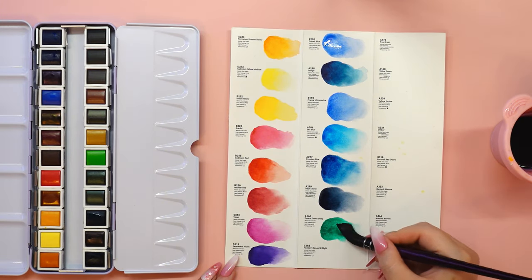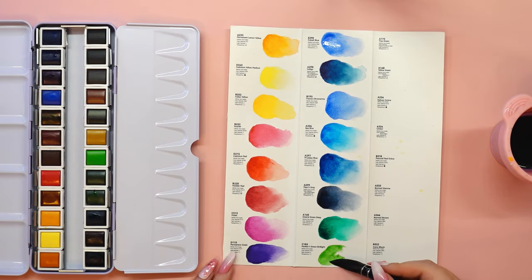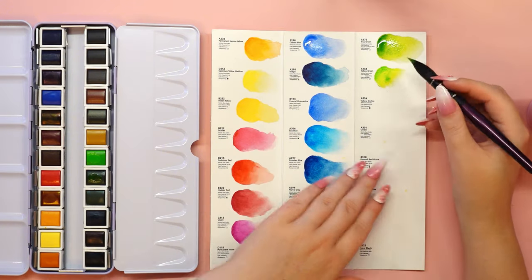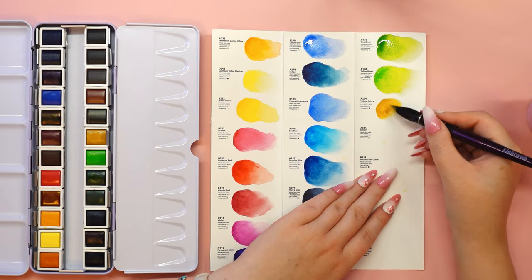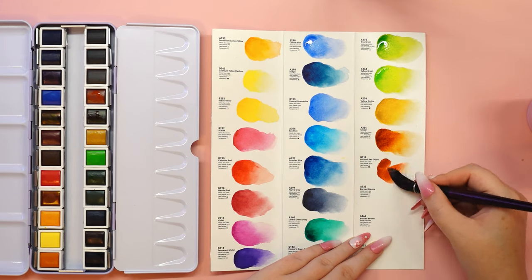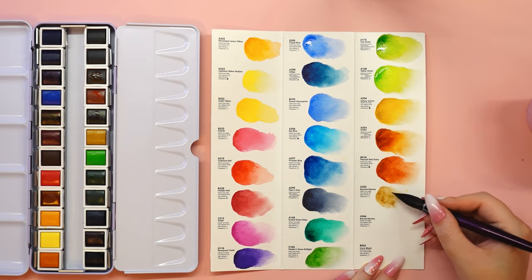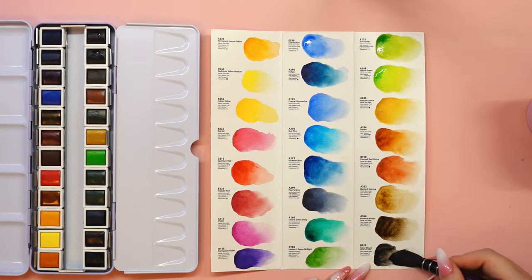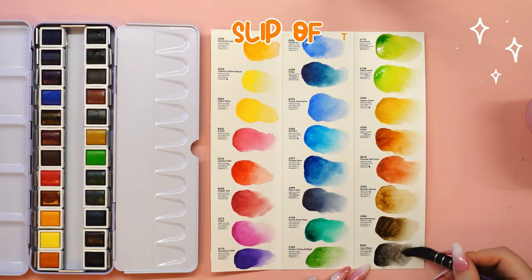The set contains 24 half pans of watercolor. On each of them there is a sticker with a printed visualization of the color, its number and a few other pieces of information. There are no prints on the cubes, so I decided to put these stickers on the bottom so that I could easily identify the color at any time.